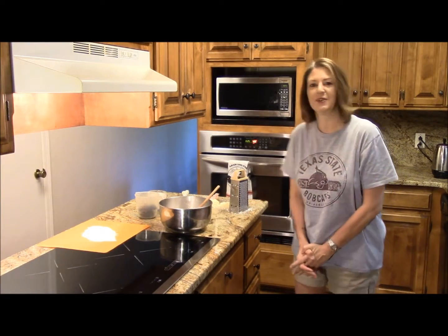Good morning. I'm glad you're here. We're going to have some blueberry buttermilk biscuits.